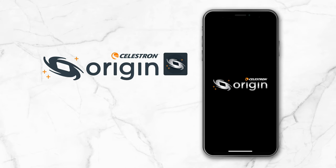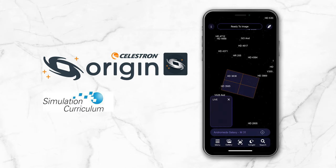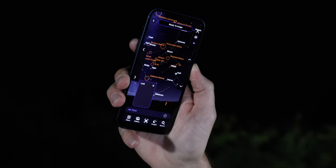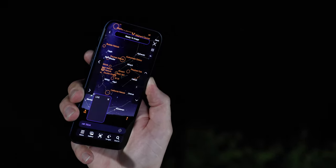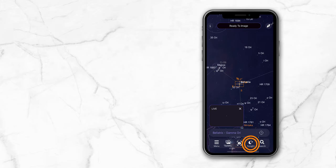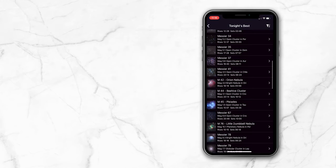You control Origin via its exclusive app, which Celestron developed in partnership with Simulation Curriculum, the makers of the world-renowned SkySafari app. The planetarium interface and intuitive compass mode make it easy to find your way around the night sky. Choose any object to view — the highlighted ones are the best — or you can go to the Tonight's Best list to select an object.